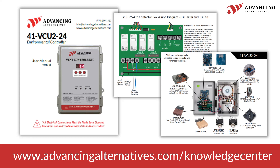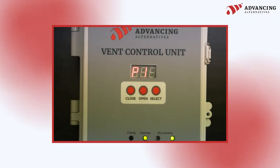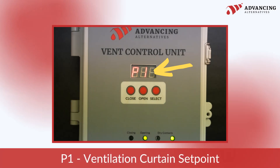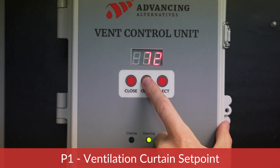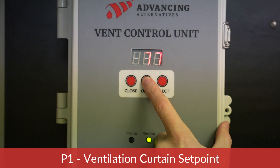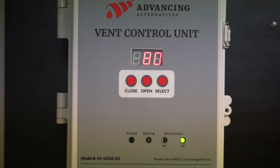Now let's delve into setting the parameters for the VCU 224. When the unit is powered on, press and release the Select button to access the parameter menu. You will notice that P1 is displayed on screen. This is the ventilation curtain setpoint — it controls at what temperature the vent will begin to open. To increase the number of your setpoint, press the Open button; to decrease, press the Close button. In this example, we are setting the ventilation curtain setpoint to 80 degrees Fahrenheit, meaning the vent will begin opening when the temperature reaches 80 degrees.